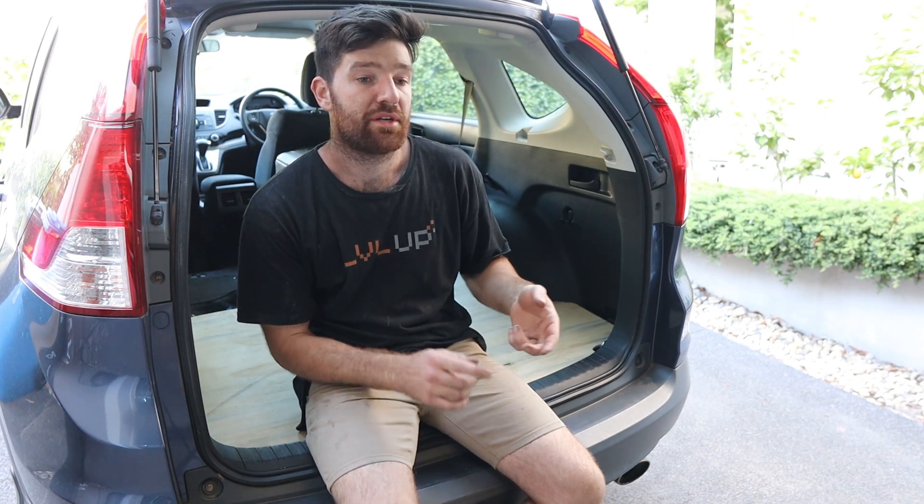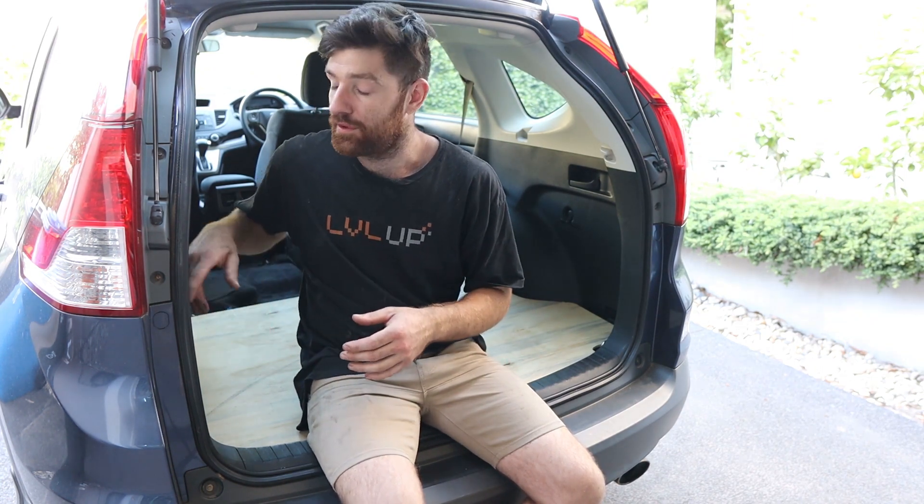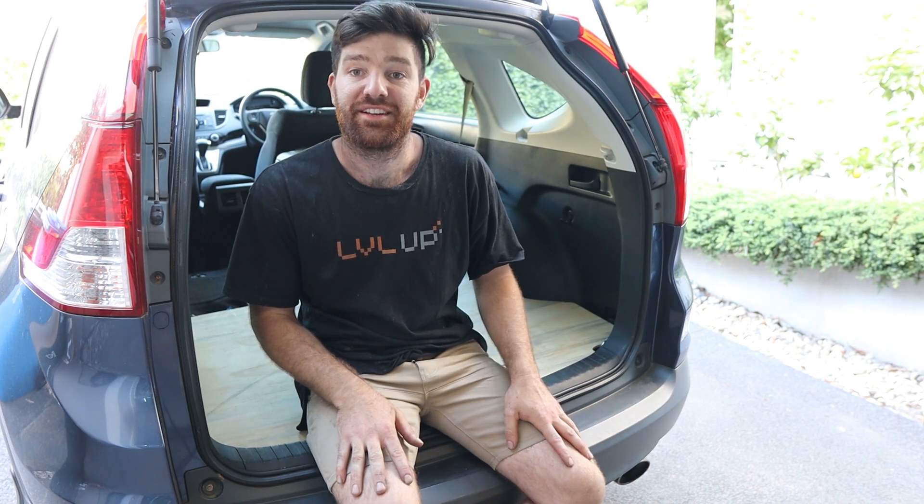I'll show you how to rip the seats out to get more storage, and then I'm going to weld up this frame. Then I'll show you how to cut plywood perfectly to the shape of your car with all these contours, then we'll carpet the panels and marry it all together with the metal frame, paint it up and chuck it in. Let's get stuck into it.